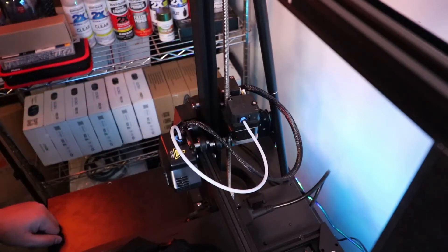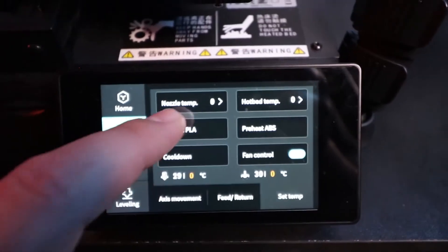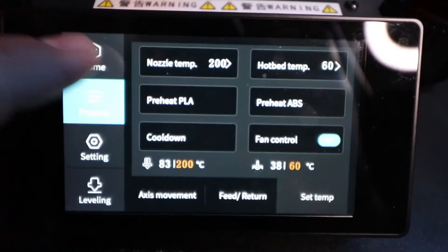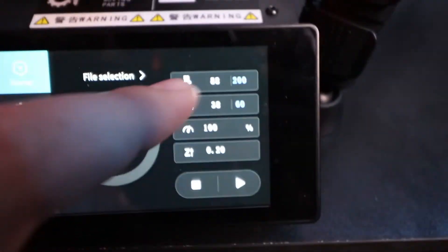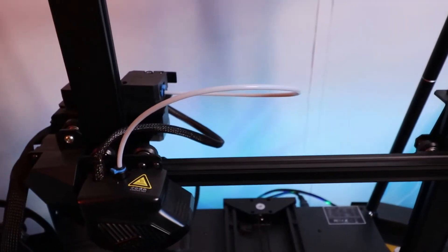First things first, I'm gonna turn on the Creality CR-10 Smart, go to Prepare, go to Set Temp, and preheat PLA. I want to make sure that whatever might be stuck on the inside of the nozzle gets unstuck. I'm gonna go back to home and watch the numbers, make sure the nozzle reaches 200 degrees, and then go ahead and yank out the filament.